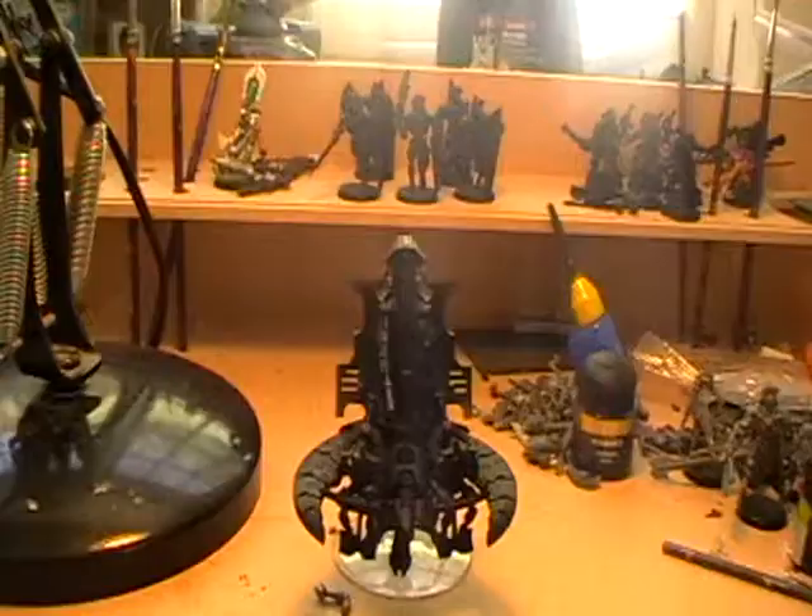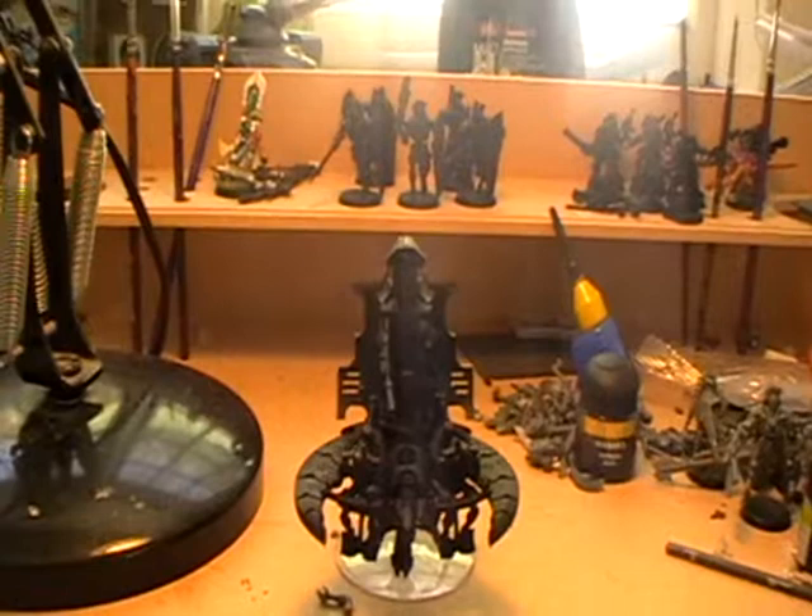Now don't worry too much, I'm going to break this down quite simply. Begin by painting the model in Chaos Black. Simplest step of all — this can be done by spray or, if you prefer, simply do it by hand.